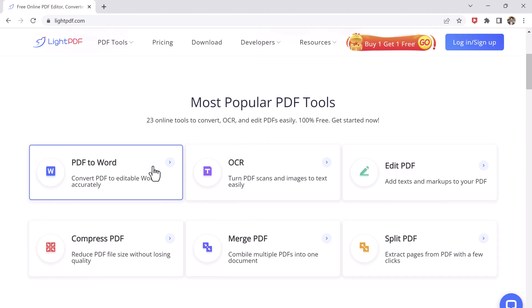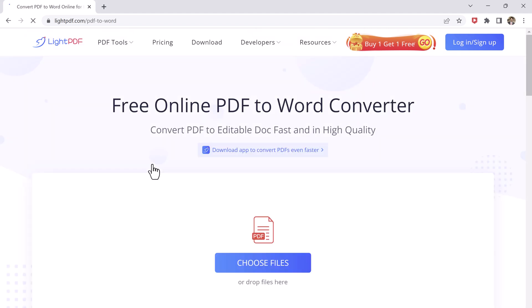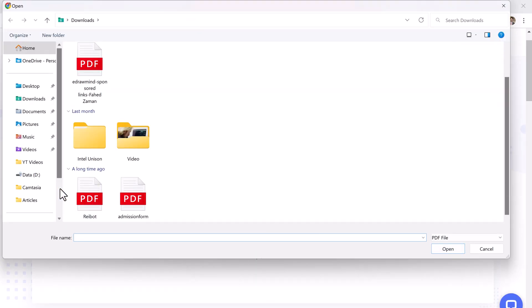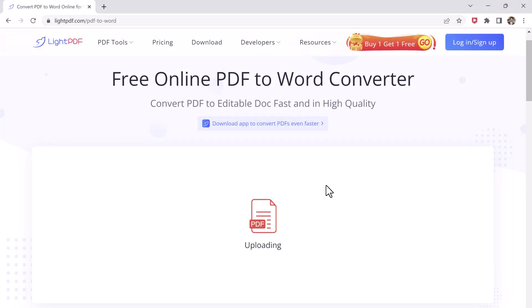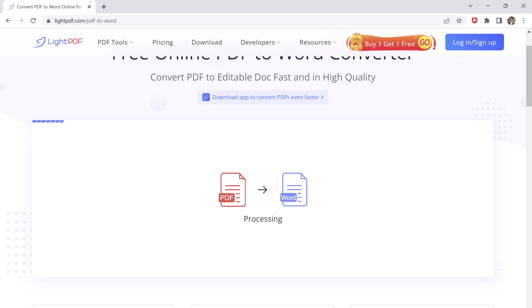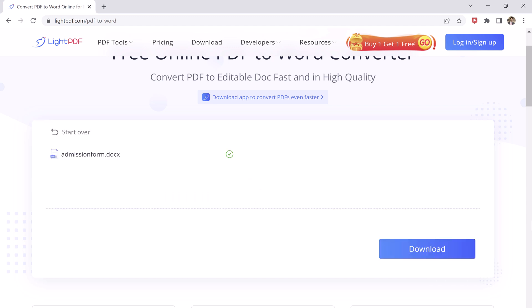So let's say you want to convert PDF to Word. To convert a PDF file, simply select the file you want to convert and upload it to the platform. Select 'Choose File' — this will allow you to upload a file from your computer. Select the file you want to convert and click open. Once you have uploaded your file, click on the convert button and wait for the conversion process to complete. Then click on the download button to download the file.